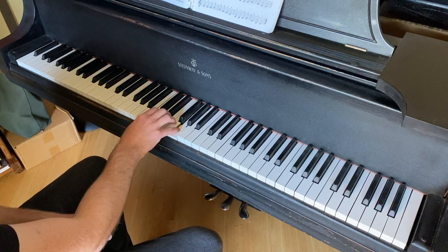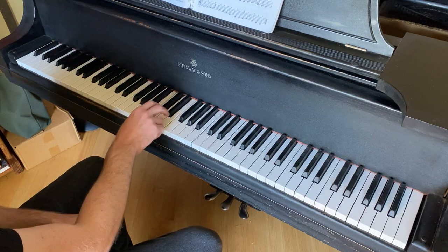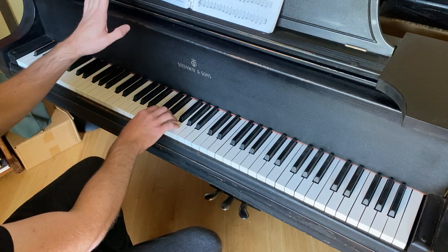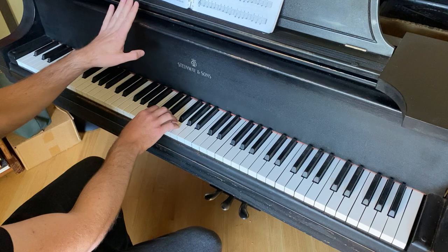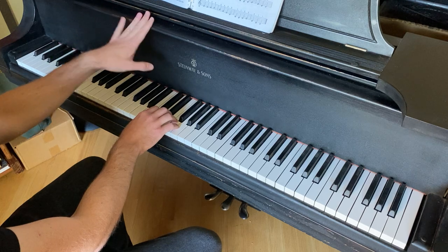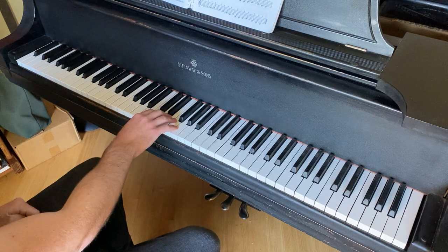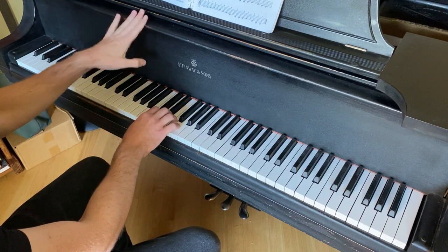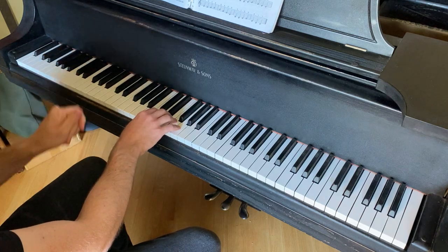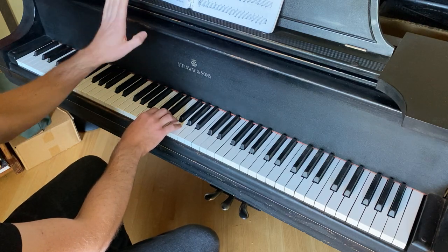As you noticed in the previous example, I set up what's called a series of preparatory beats. I said 'ready, and,' and then on the next beat I started playing. So I'm going to count: one, two, ready, and — then start. Do this with me. Let's do line number two. One, two, ready, and.